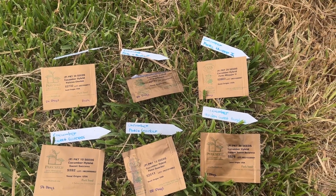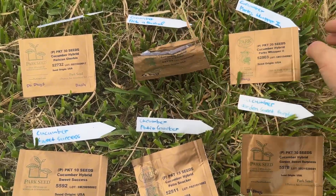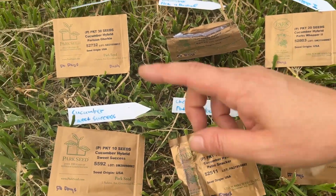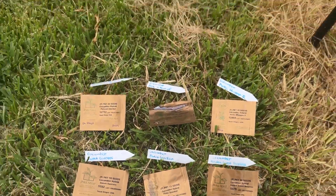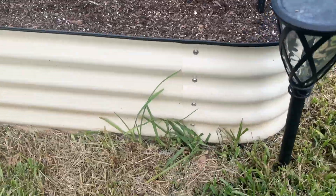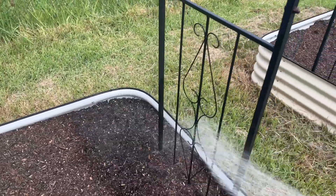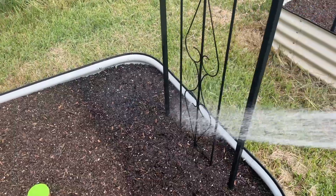Alright, time to plant some cucumber seeds. I put them all in no specific order but with the label right next to them so it's easy to grab both at the same time or identify them. I refreshed the potting mix yesterday but it's probably a little dry, so I'm gonna water and moisten them a little bit before I plant.